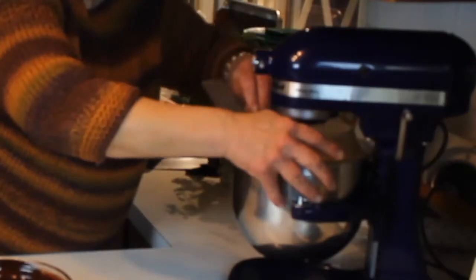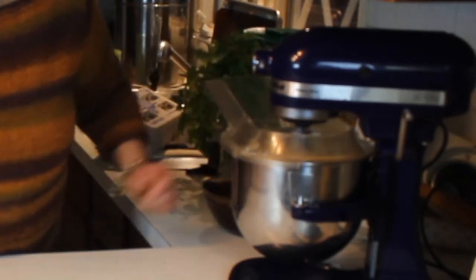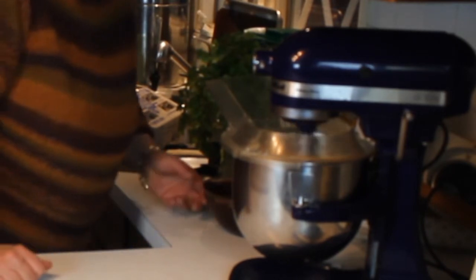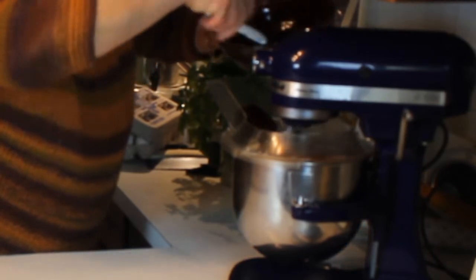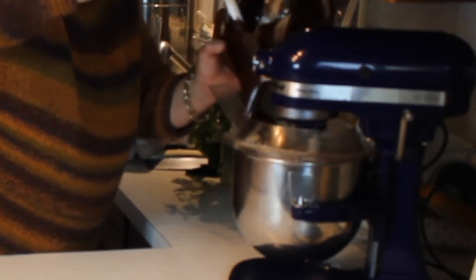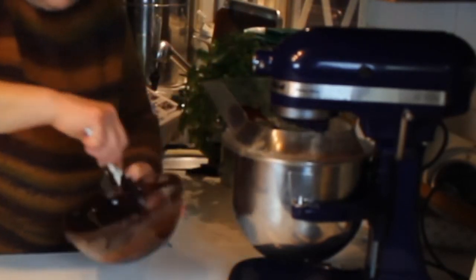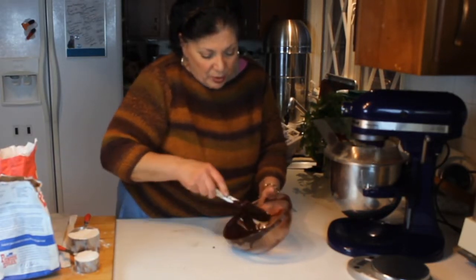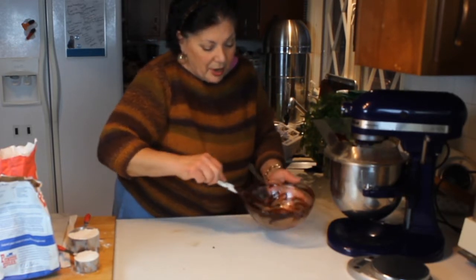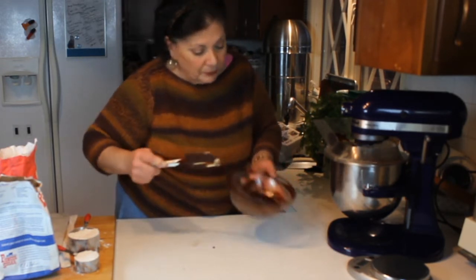I'm going to use my splash guard or pouring shield. After the eggs and sugar are in there — and I've already added the vanilla and almond — now I'm going to pour in the chocolate, which melted beautifully. Make sure that gets mixed really well. I always use rubber spatulas — not real stiff ones, because you want to be able to go around the side of the bowl. Chocolate and butter can be pricey, so make sure you're getting it all off the bowl and into the batter.